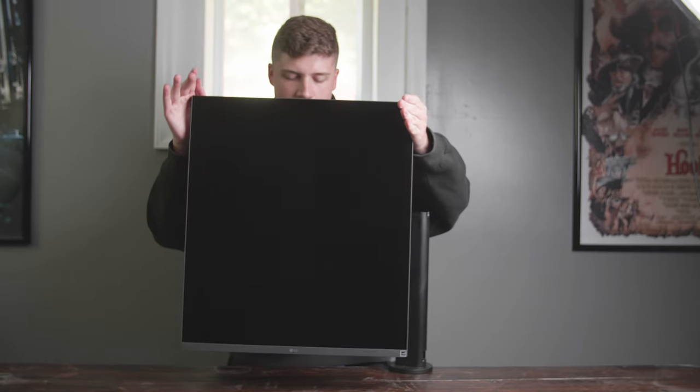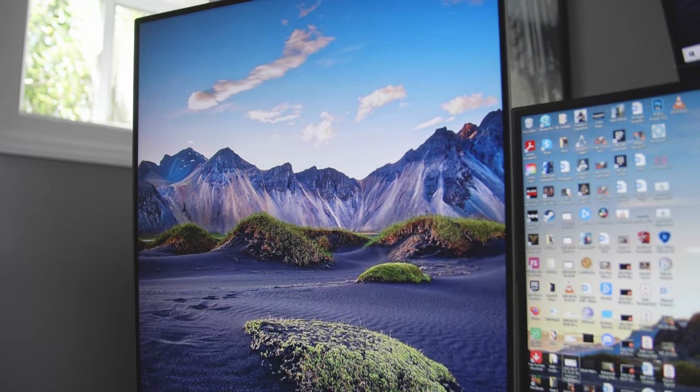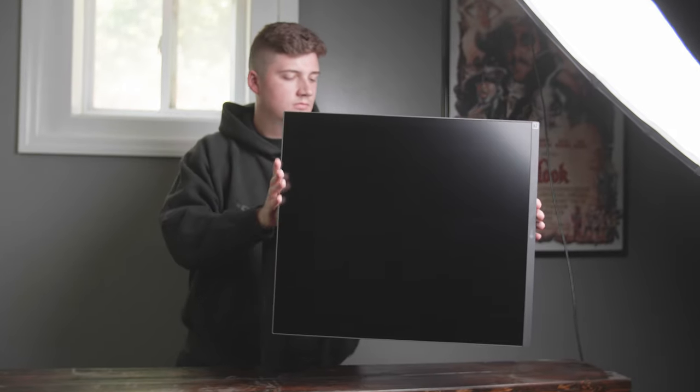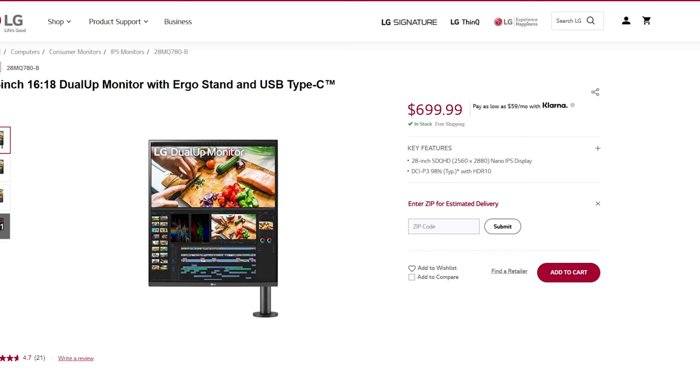In case you haven't noticed, this monitor almost looks like a square — because it almost is. It's a 16 by 18 inch display panel designed to work vertically. Depending on your workflow you technically can use it horizontally, but it's more designed to be used vertically. It is currently priced at just under $700.